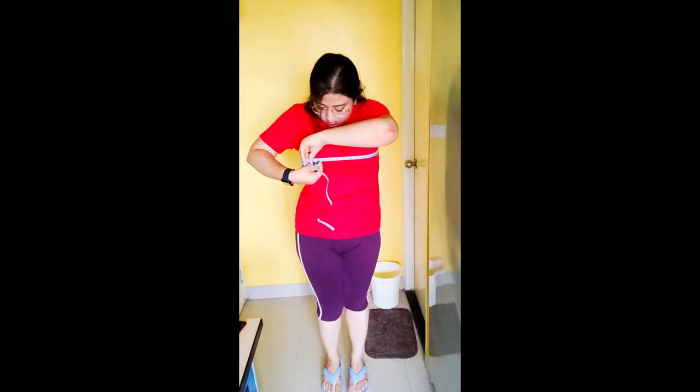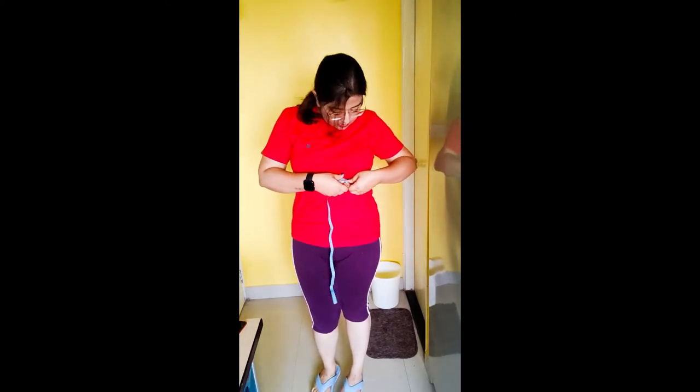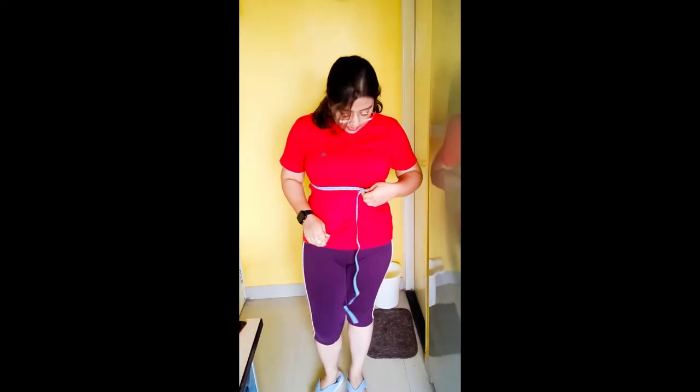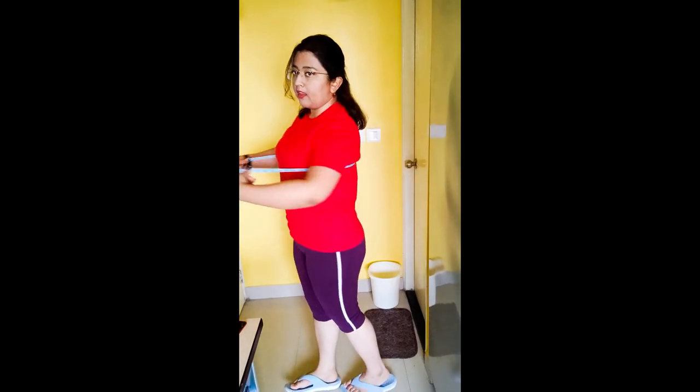The point where the metallic edge is touching is the measurement you're going to note. Next is the underbust, which goes slightly below — basically the bra line, or the elastic you use to hook your bra. Again, the metallic end is the one you're going to follow. This is the same for men — just put it up and then measure.